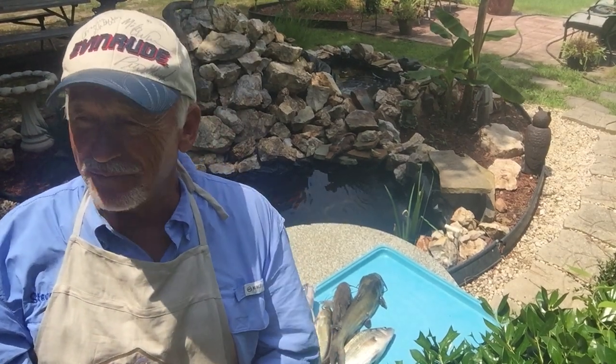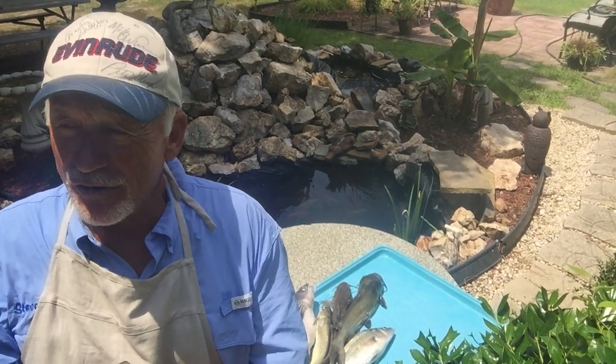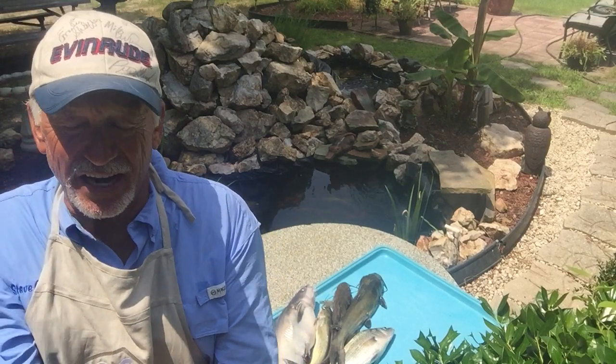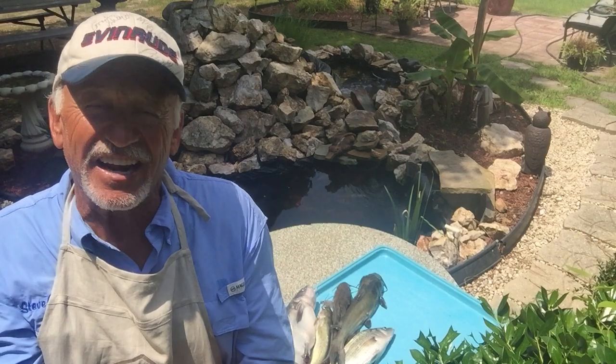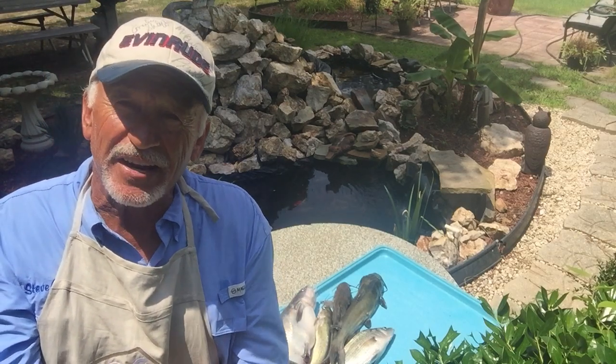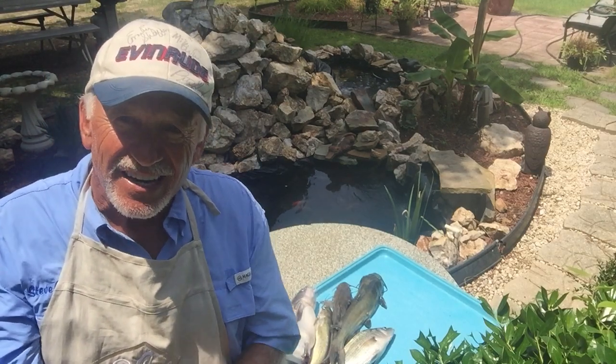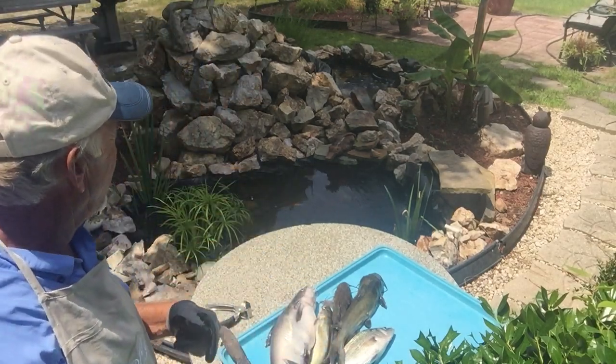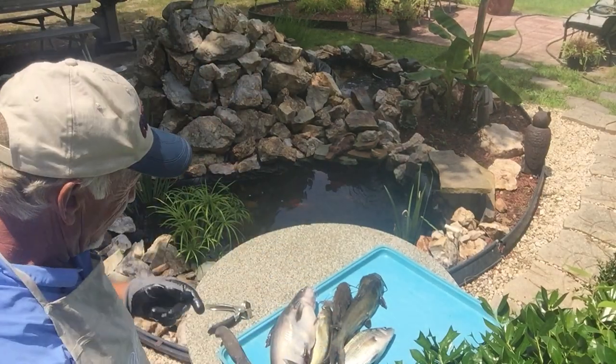Good afternoon. The old fisherman's back with you. I'm going to try to show y'all how to clean a catfish — big skin, a filet of catfish, skin of catfish — and I'm going to fillet another perch for you while I got you here. I'm in my backyard by my goldfish pond. I got a nice little goldfish pond here with about 30 goldfish around in it.